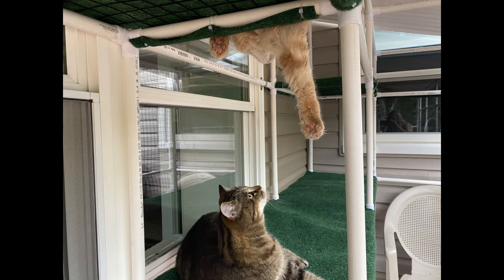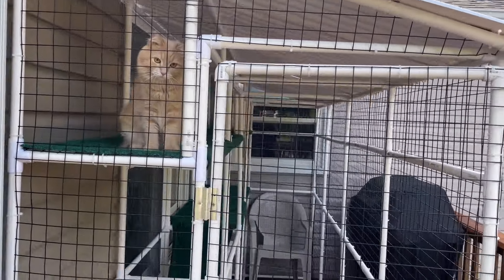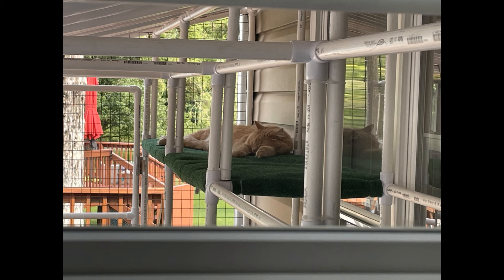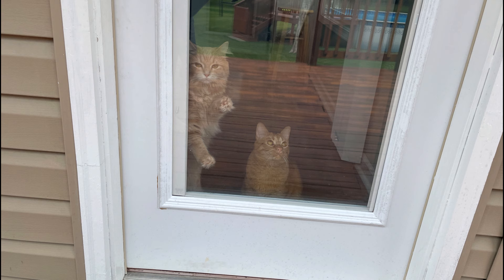A catio is an outdoor cat enclosure that lets them safely enjoy being outside. They can smell the fresh air, watch the birds, play with the bugs, or just take a nap.